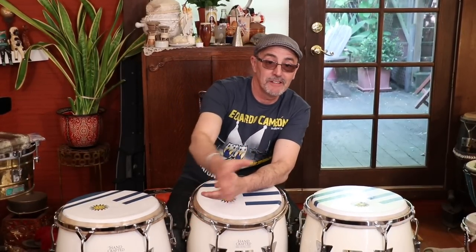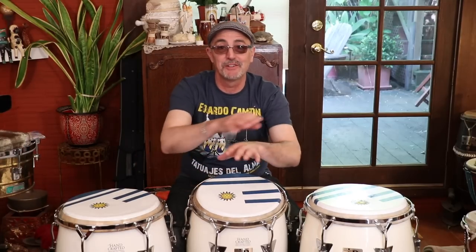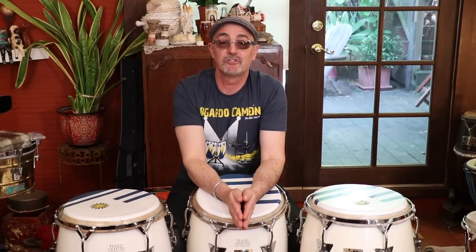Hi everybody, welcome to Dance Papi, your source for dancing, steps, and all that good stuff, and also a little bit of percussion instruction.